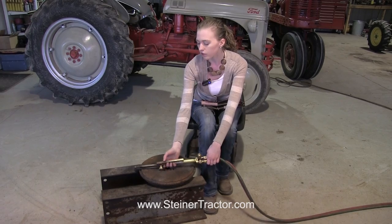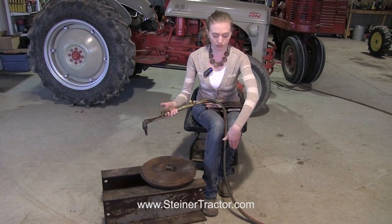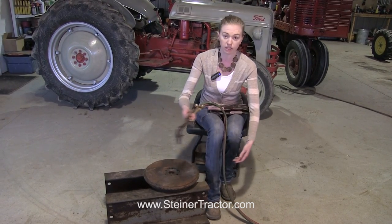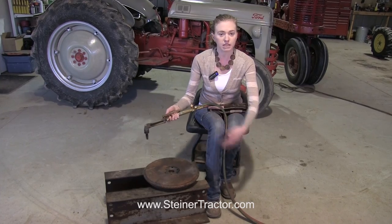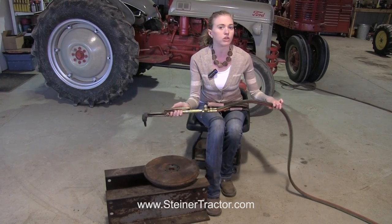Now when you're working with the torch, when you're using it, it's important to never have the lines from the torch in front of it. You don't want to have your torch on and then go across your lines because that can be dangerous. Make sure that they're not twisted and that they move freely so that you are in control.